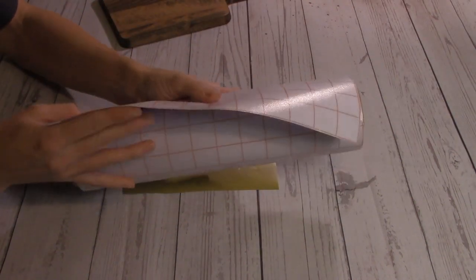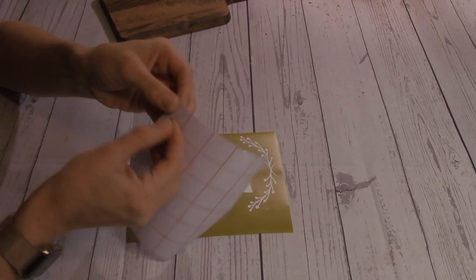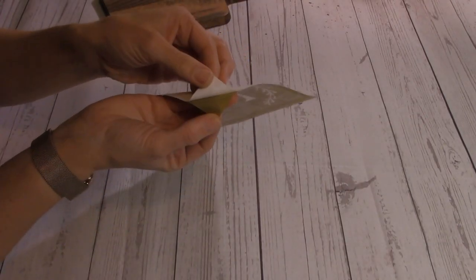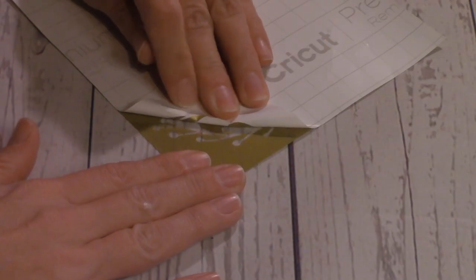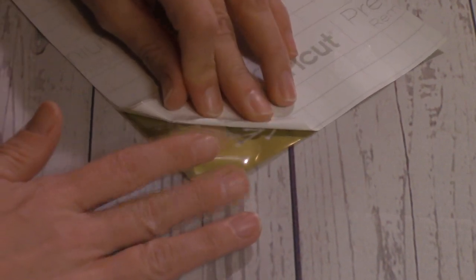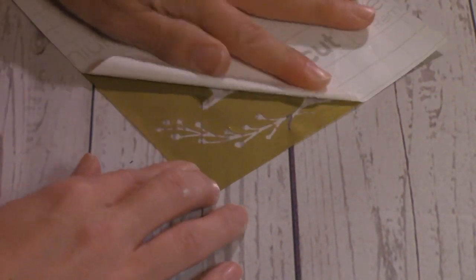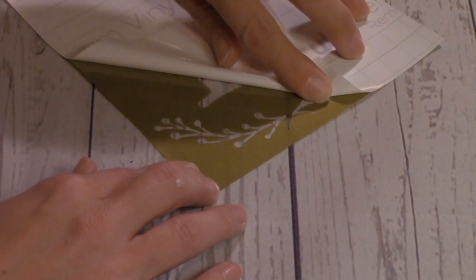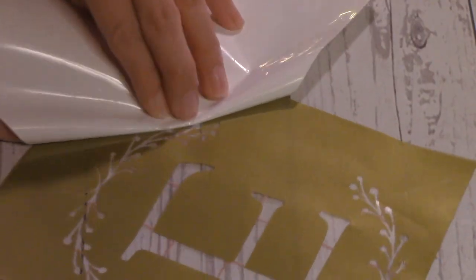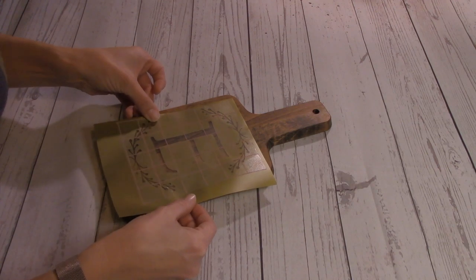The next step is to transfer the stencil over to the cutting board using transfer tape. I'll cut off a piece to cover the whole design, peel the backing off the tape, and press it down firmly over the entire design. Then I flip the whole thing over and start peeling off the backing of the vinyl. This can be tricky, especially with intricate sections like the branches. I like to get the peel started and bend it back 180 degrees so I can see if any vinyl is getting stuck. If a piece does get stuck, roll the paper back over it, press down firmly so it attaches to the transfer tape, and try again — it'll eventually give in. After removing the backing, you basically have a giant sticker.